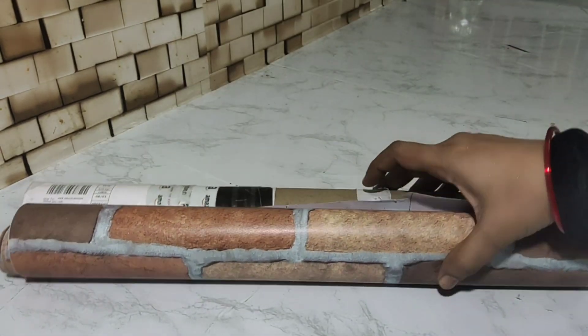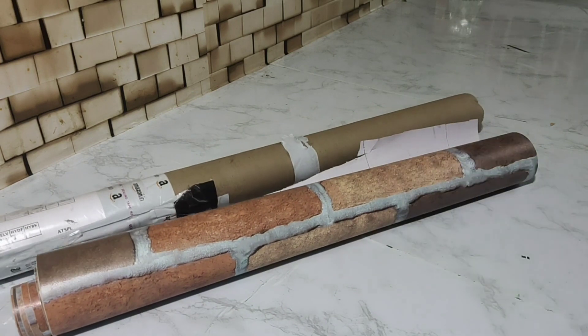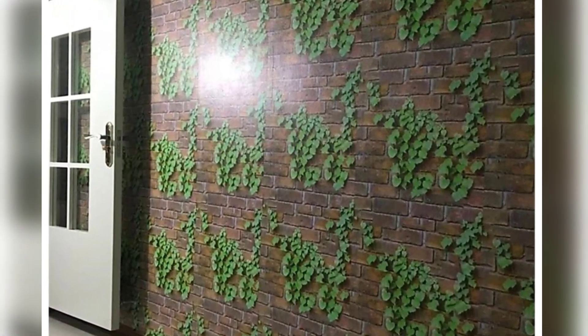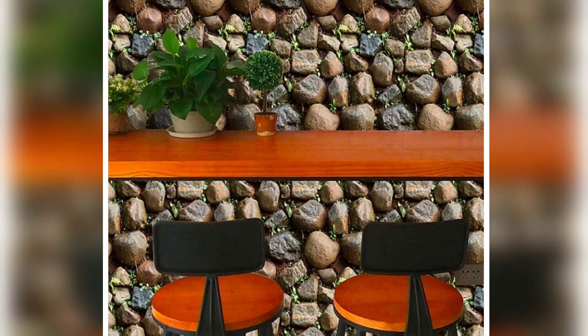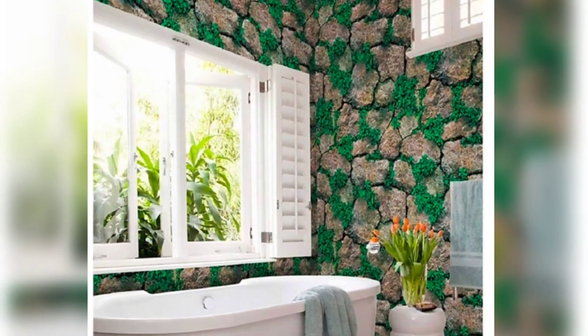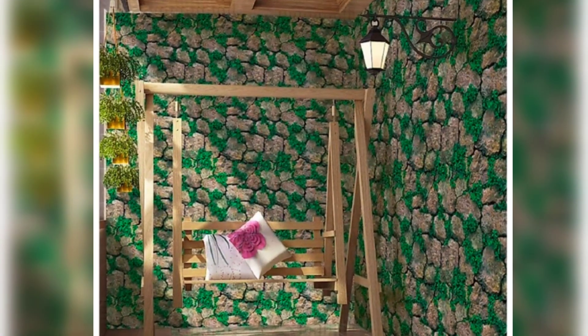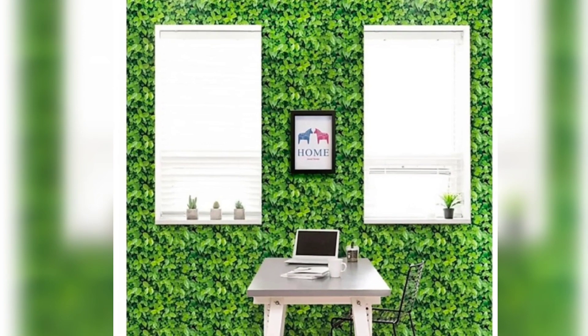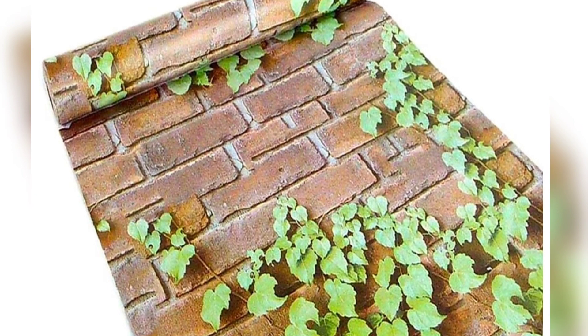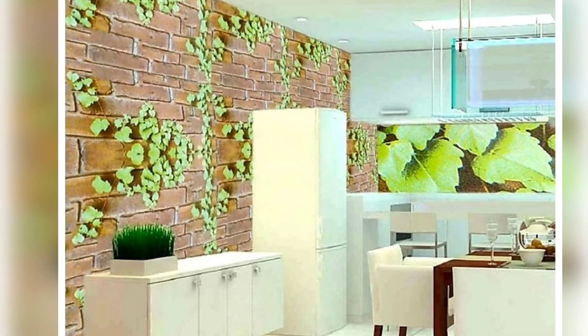In this video, I will choose the stickers based on width and dimension. These stickers can be used in the balcony as a background. If you take a small section of this wall sticker and pick up from the top, it covers the whole wall. This is 3D and the quality is very good — you can check it on Amazon or Flipkart.